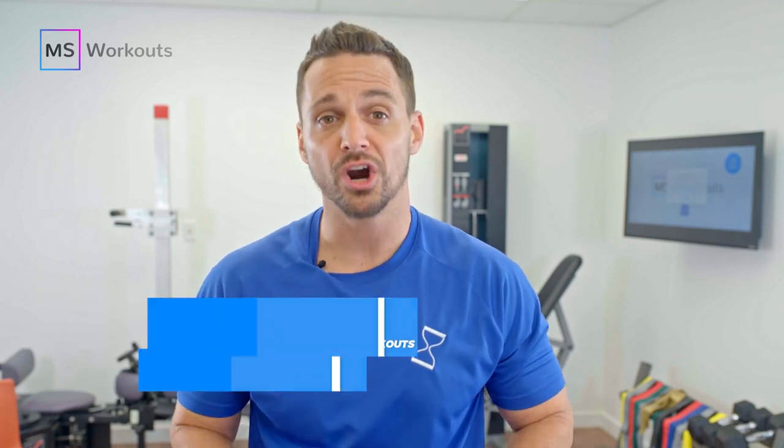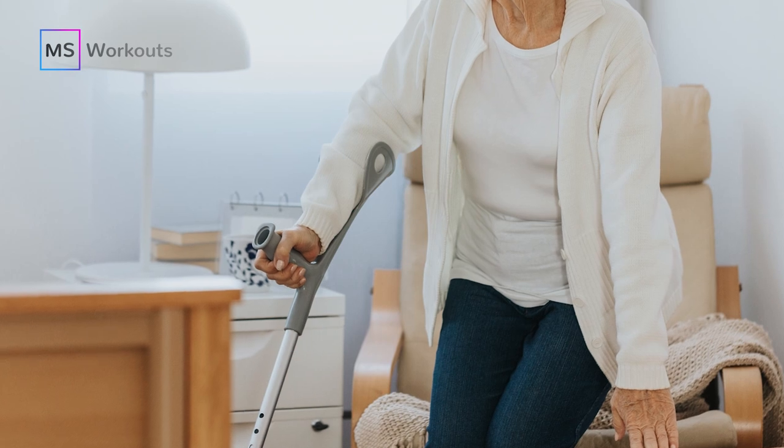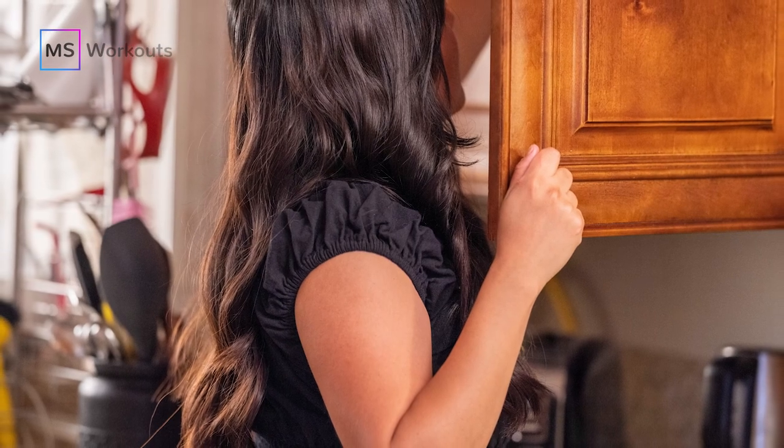Hi everyone! Are you looking for more upper body strength so you can get in and out of a chair or off the floor with more ease? Or think about this, do you want stronger arms and shoulders so that you can lift things over your head and get to those hard-to-reach places up in the cabinets?